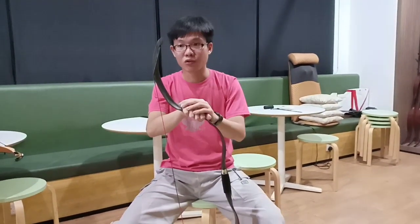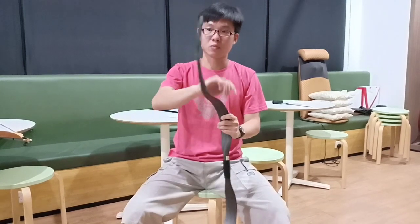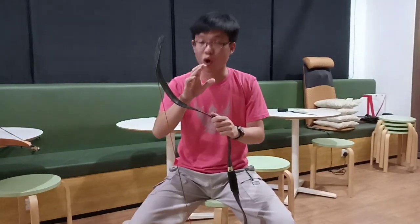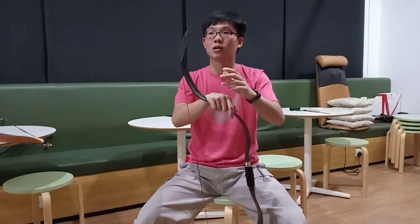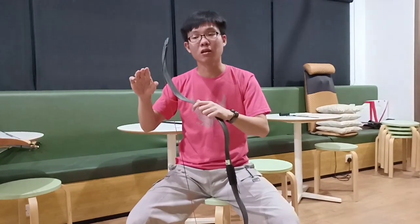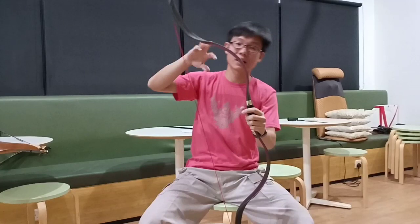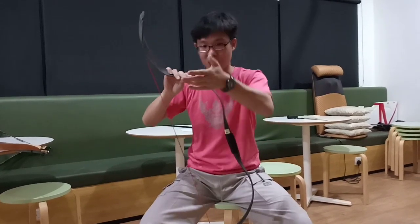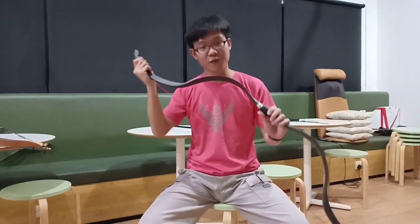As the poundage increases, the hand shock also increases, and of course the speed increases too. In terms of hand shock, there is a slight increase — it will be more than well-built laminated bows such as the AF Nali bow, Taurus Jackal, and most laminated bows. However, it's better than solid fiberglass bows with a wooden handle wrapped in leather — it has less hand shock than those. So it's kind of in between.